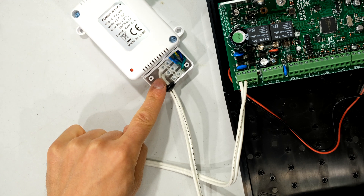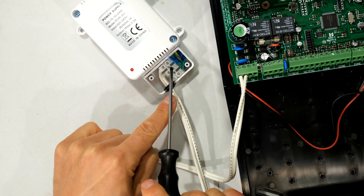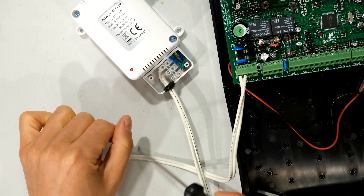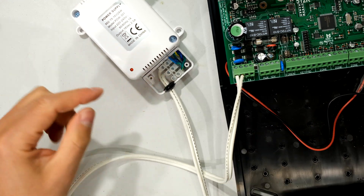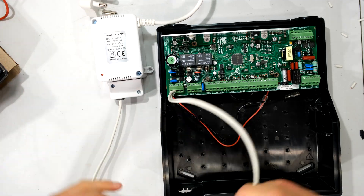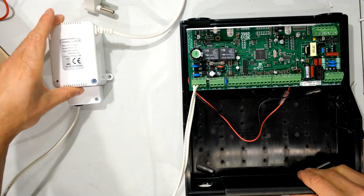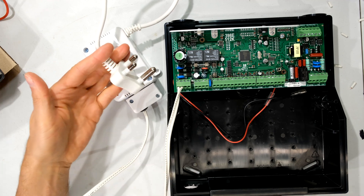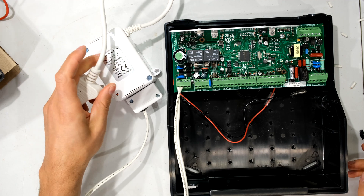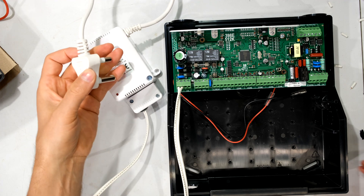I've now wired that up — one wire to each side, checked it's tight, and tightened both sides. Do not over-tighten: this is only a small screw, so just hand-tighten; don't force it or you'll snap the screw. Then cover it and put the screw back in. The cable run here is less than a meter — the transformer will sit about 30 centimeters from the box. If you need an extension for the mains supply, run that on the 230V side, not the low-voltage side.